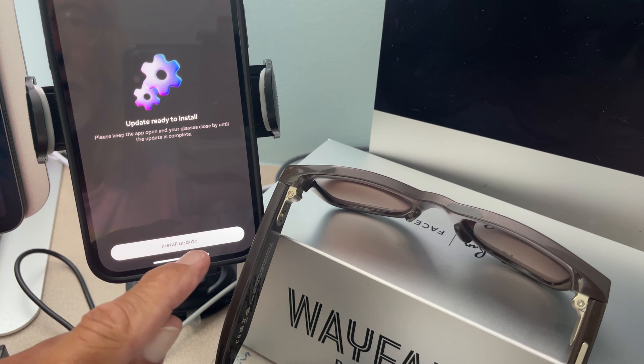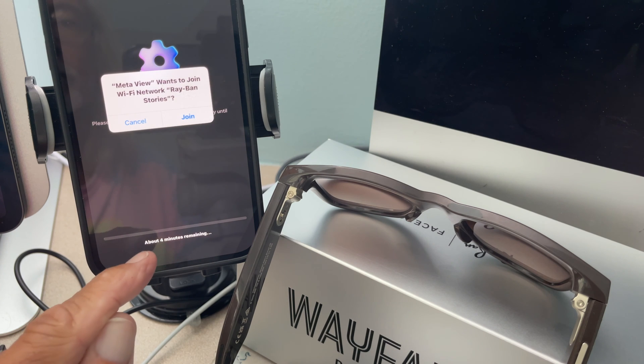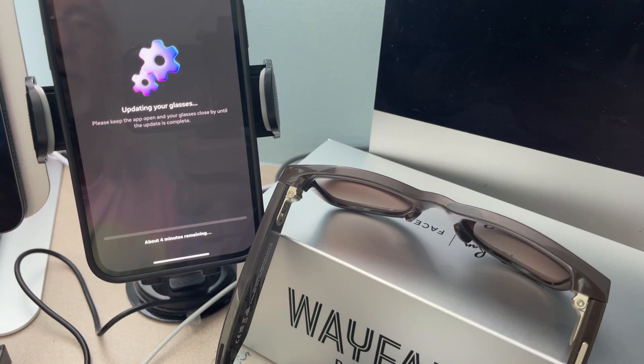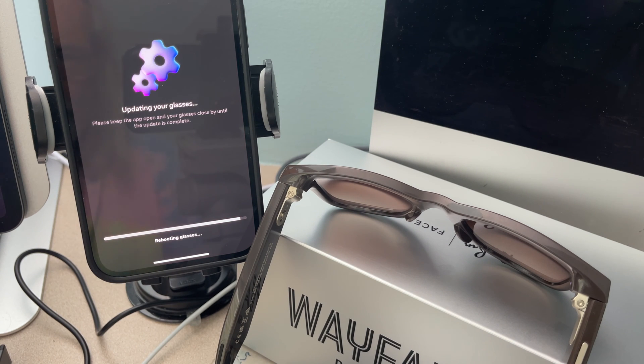Update is ready to install. Install update. About four minutes. Meadow wants to join network — Join. We've got four minutes and this took about eight minutes. Ten seconds. There's no telling how long the reboot takes. Battery about 90% — it's talking to me, it said battery's about 90%.